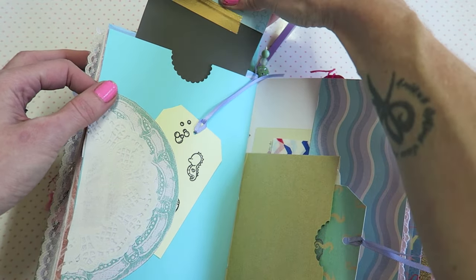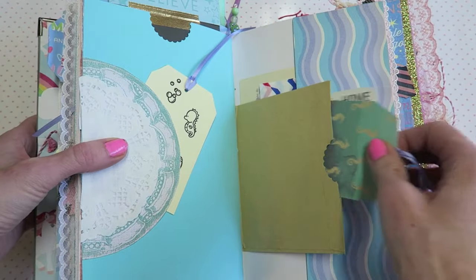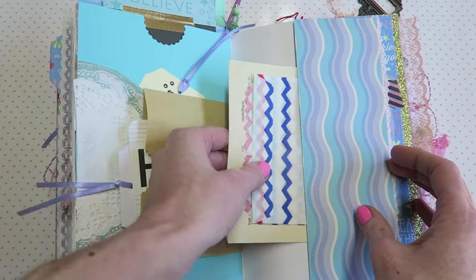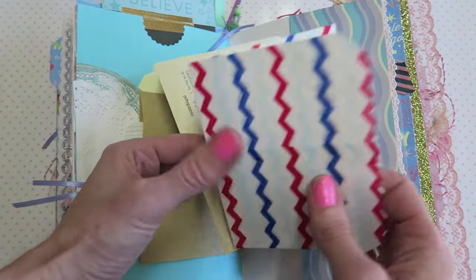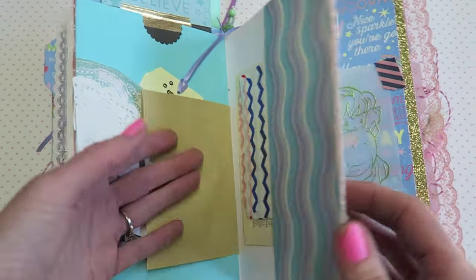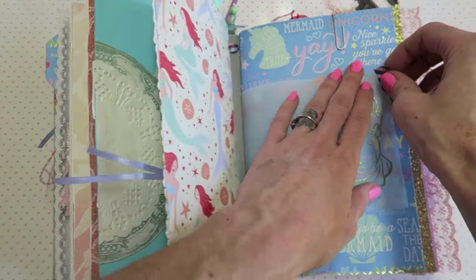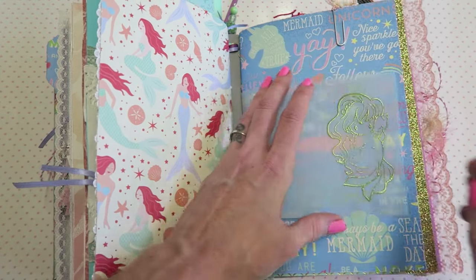A little pocket here, belly band, another little tuck spot, and then this up here comes out and is like a little pocket for a photo or something. We have a little bag with some goodies in it, a little side pocket here. This didn't really match but I really like these bags so I wanted to include it. Then a vintage book page — I thought she maybe could use it, maybe not even in here, but I included it.